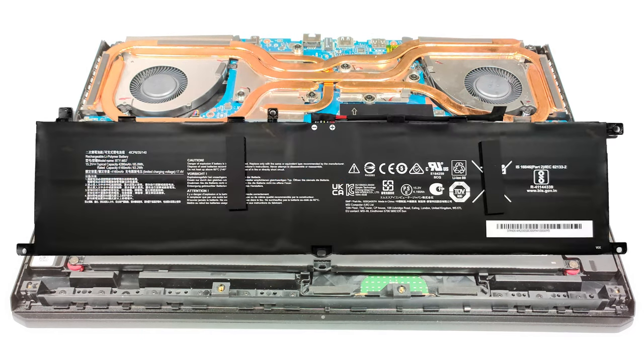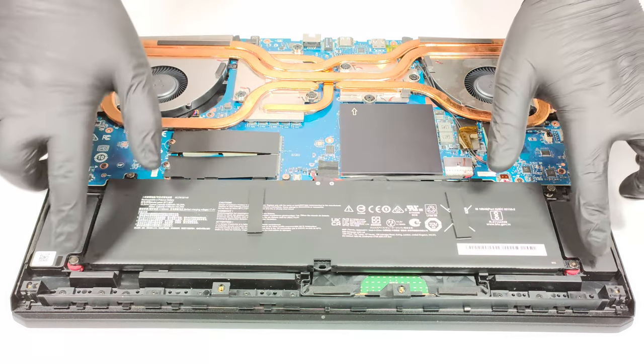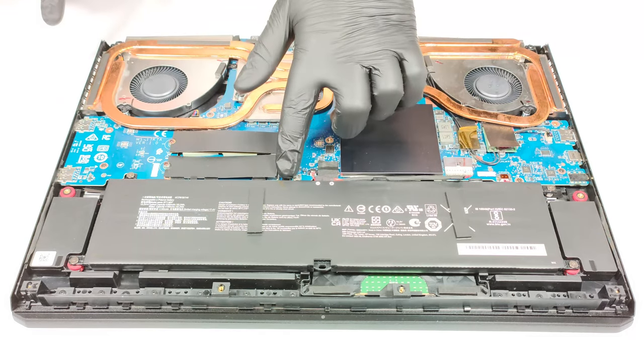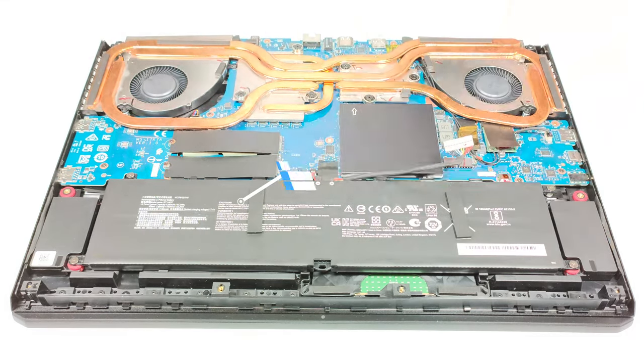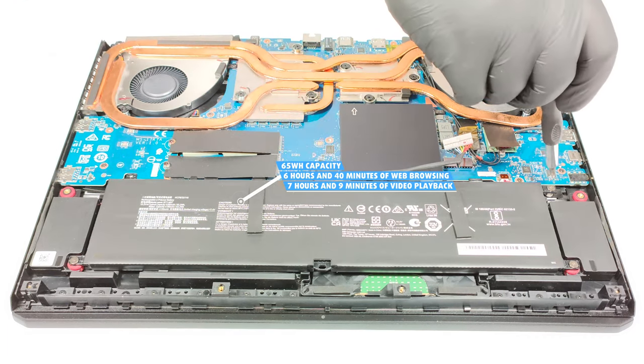The battery is a 65-watt-hour unit. If you want to remove it, you have to undo five Phillips head screws and then unplug the battery connector. It lasts around 6 hours and 40 minutes of web browsing, or 7 hours and 9 minutes of video playback.